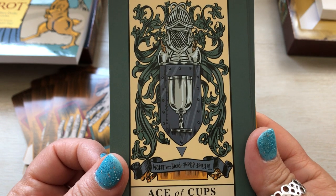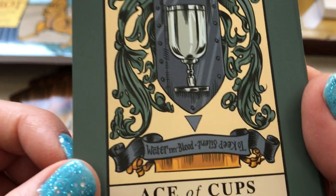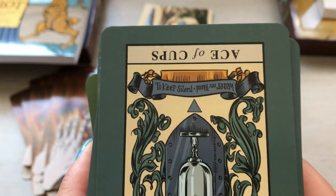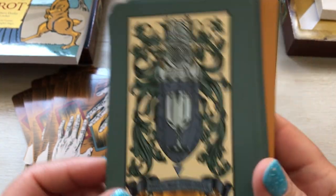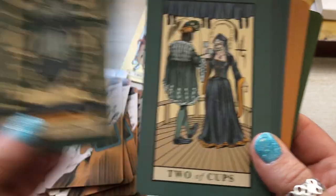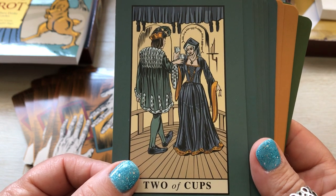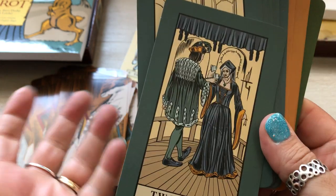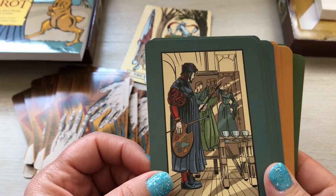Ace of Cups — it says 'Water my blood and to keep silence.' That's kind of different. Two of Cups — I like that a lot. The writing on every single one of these cards is another story — figuring out what they mean is a whole different thing.